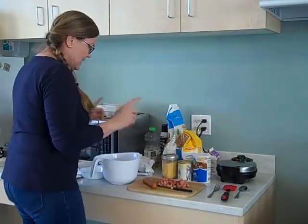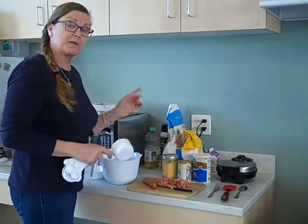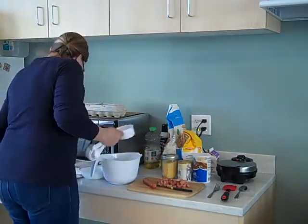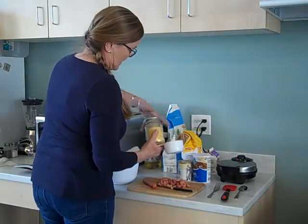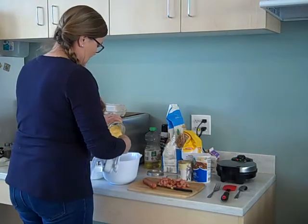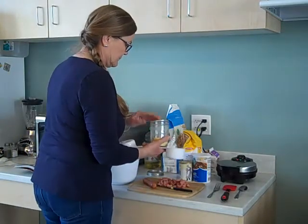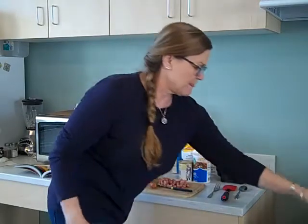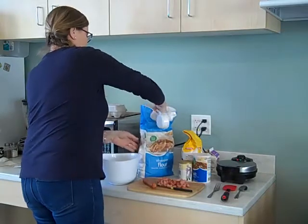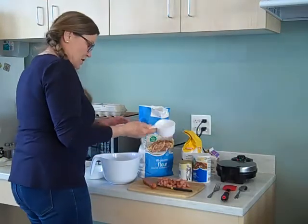First, this recipe says to stir together the dry ingredients, which in this case are cornmeal and flour, a little bit of sugar, some baking powder, and salt. We're going to start with a cup of yellow cornmeal — one cup — and then we have one cup of flour.